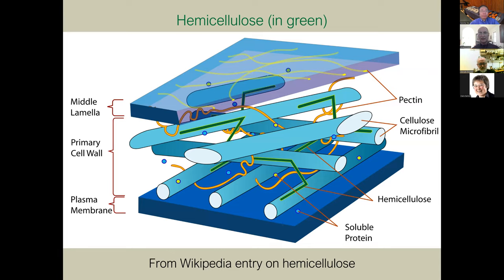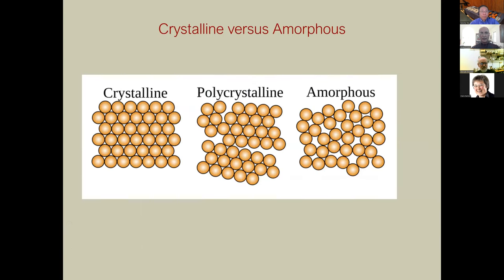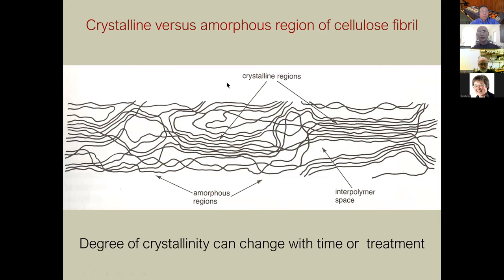Here is a Wikipedia illustration where the blue tubes are the microfibrils and the green jags are the hemicellulose — you can see it's binding the microfibrils together. Let me talk for a moment about crystalline versus amorphous arrangements. Molecules can be aligned in very regular ways in a crystalline form; polycrystalline is partial crystallization; amorphous is random. These arrangements very much affect the properties of a material, particularly its strength.